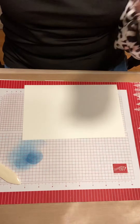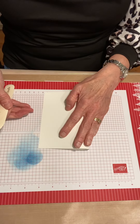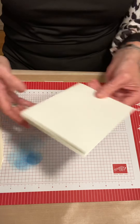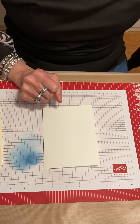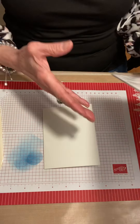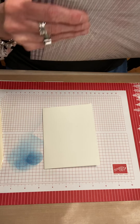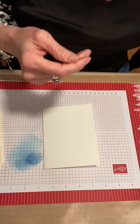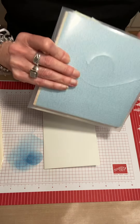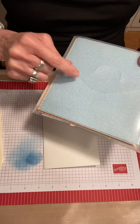I'm going to use half a sheet of thick white basic white cardstock, fold that in half — so this is five and a half by eight and a half. I am going to use two different designer series papers: the Well-Suited 12 by 12 pack from the Spring Mini Catalog, and also the six by six pack of the Subtles paper that is in the large annual catalog. So we're going to use a little piece of that.